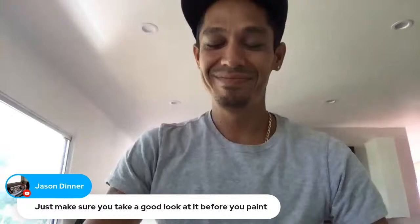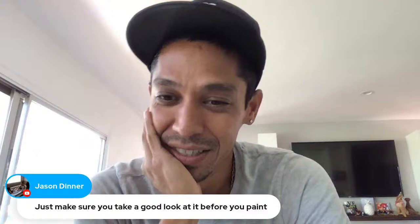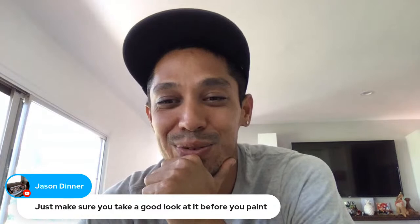Have you guys seen the video with Ed Bass Master where he says 'you gotta look at it'? It's so hilarious. You gotta make sure you look at it — because when you see something like that, you just gotta look at it.